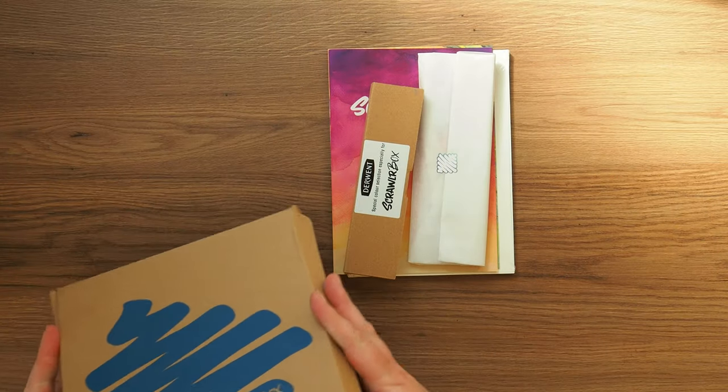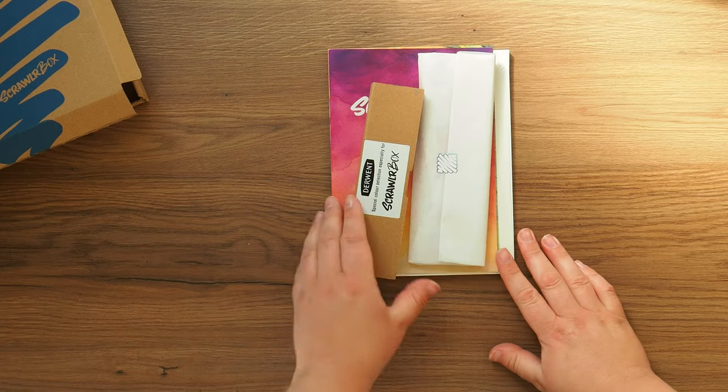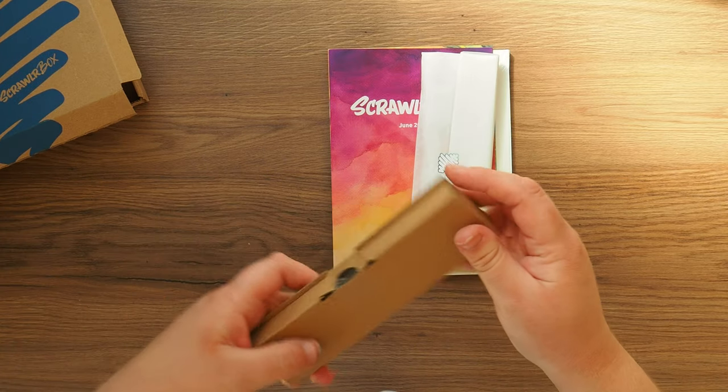We've clearly got some Derwent products — a special colour selection made especially for Scroller Box.